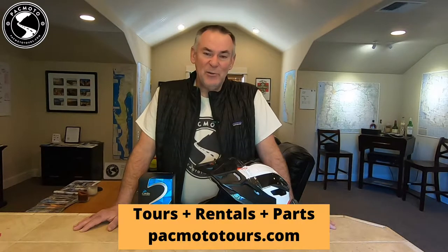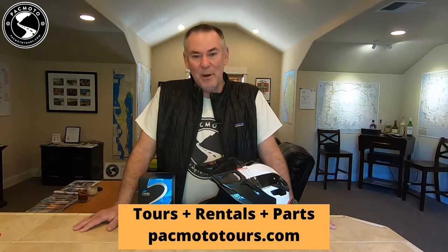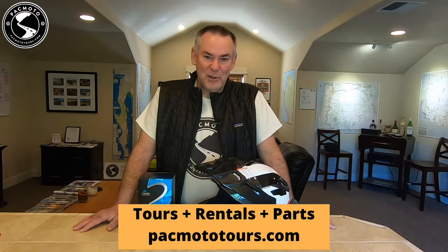These videos are sponsored by Pacific Motorcycle Tours, so come check us out at packmototours.com — motorcycle tours, motorcycle rentals, and parts all available there.